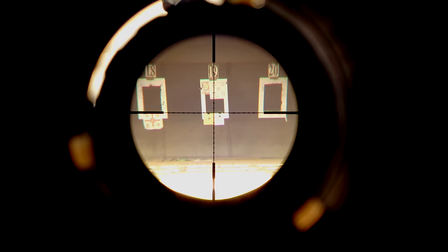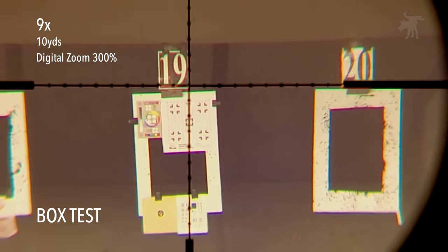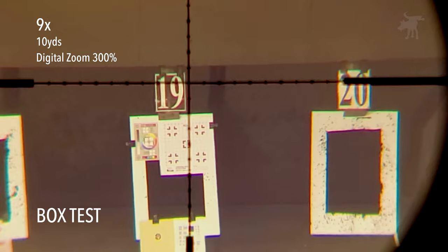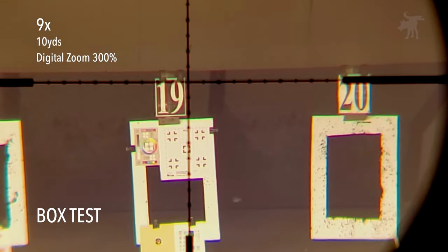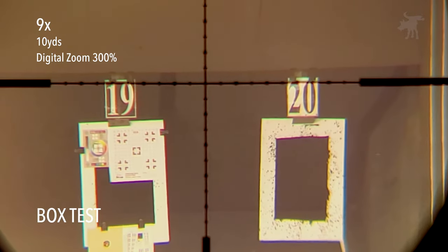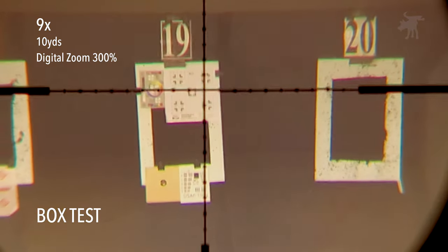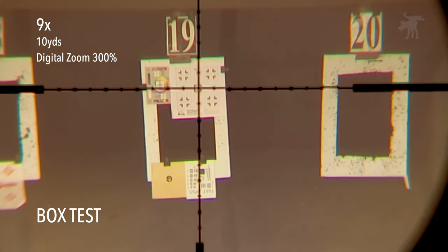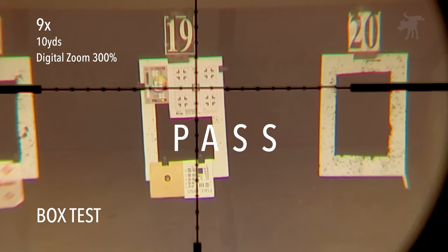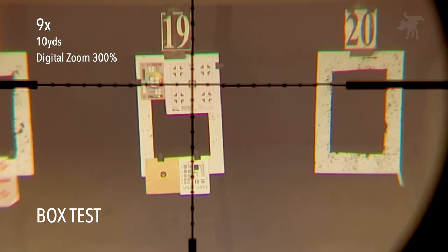Let's zoom in to 300% so we can at least run a box test — elevation, then windage, then back down on elevation, then back over on windage. It did return to zero, so it passed the box test.